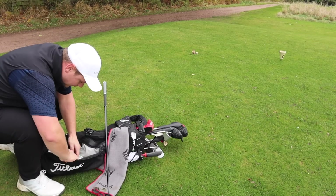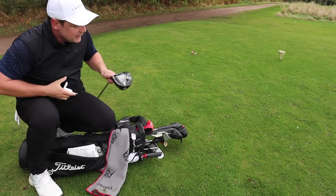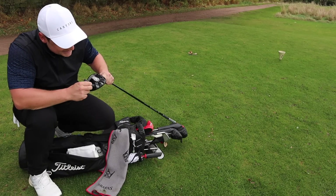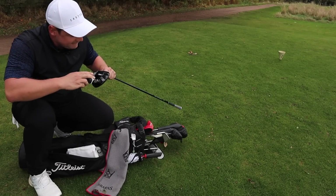Hi guys, my name's James Robinson, welcome to this YouTube channel. Will an adjustable driver help you hit more fairways? I'm hoping it might help me hit more fairways. Mizuno claim that this new 220STG driver is one of the best adjustable drivers ever made.